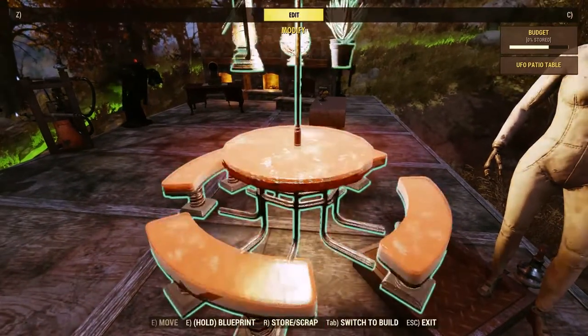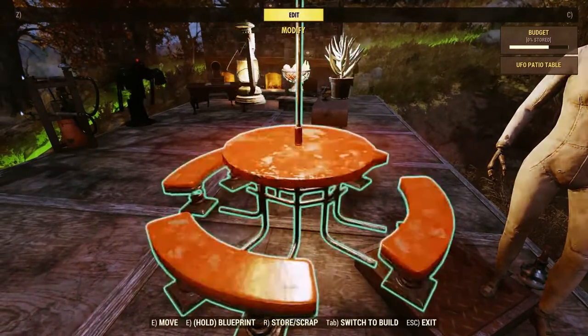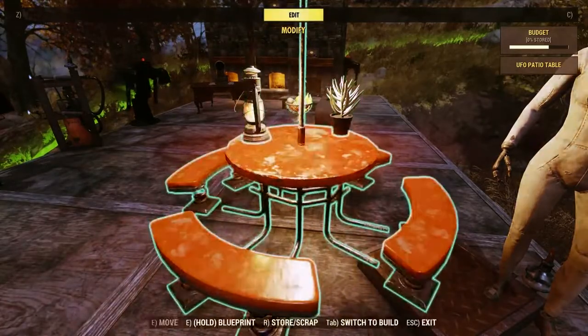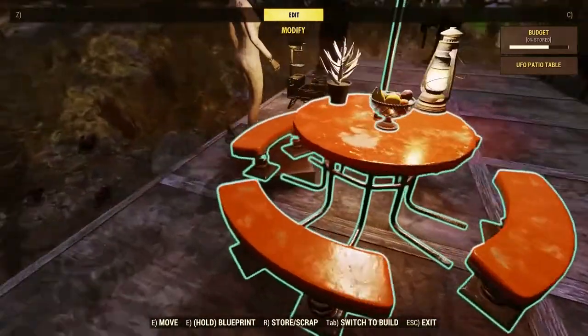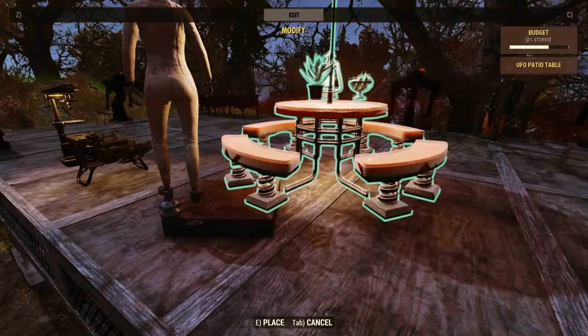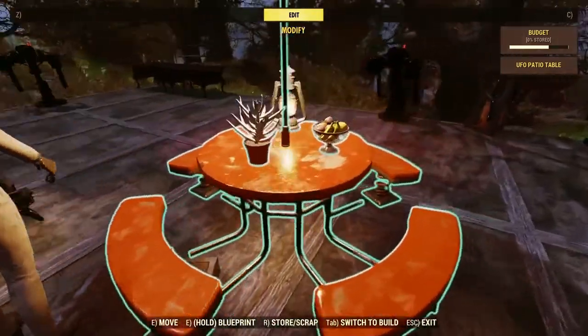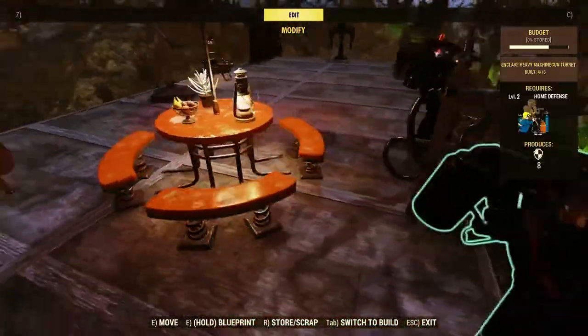If you want, you can make it so lights float above it, or you can use one that lights up — so you really don't need a separate light. Usually when I get everything down I'll stand off to the side, get eye level with it, and hit it a couple more times until it looks right. And there we go — everything's on the table.